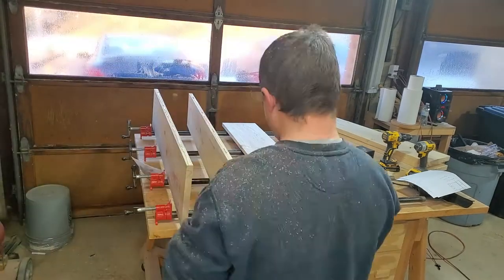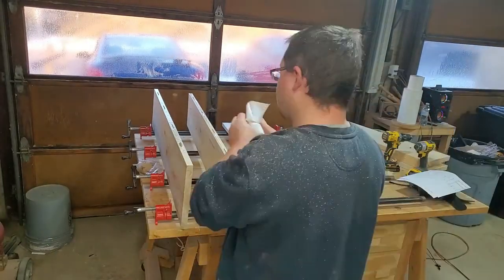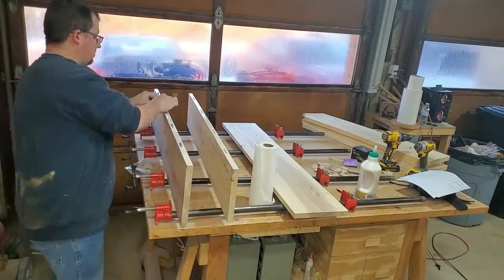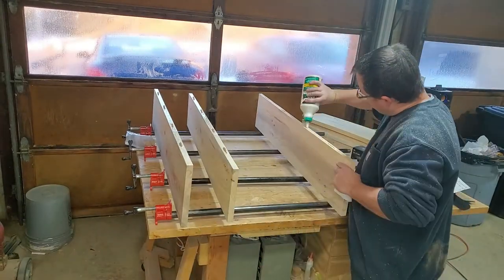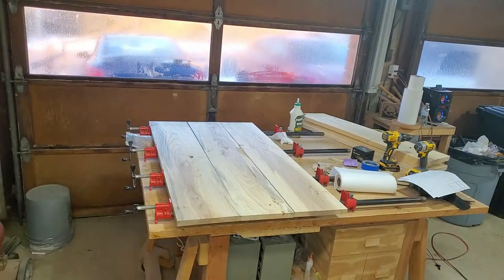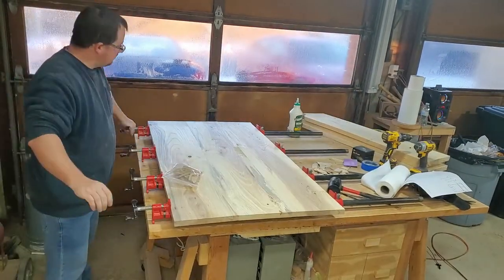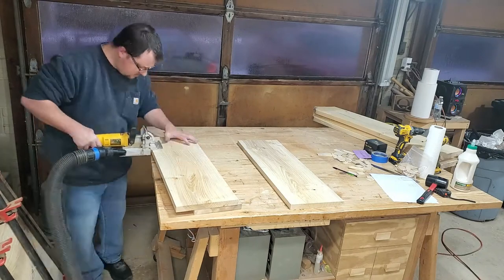I'm ready to glue this thing up — I'm going to put some glue down the whole seam, put some biscuits in those slots, and then line it up making sure my pencil lines are all lined up perfectly. It's a good idea to do all of your panel glue-ups at once so you're waiting for everything to dry at the same time. For this build my biggest panel is going to be the top of that cabinet, and then I'm going to need to work on the side parts, which were a lot more benchtop joiner friendly.